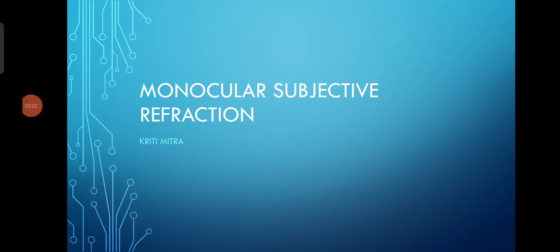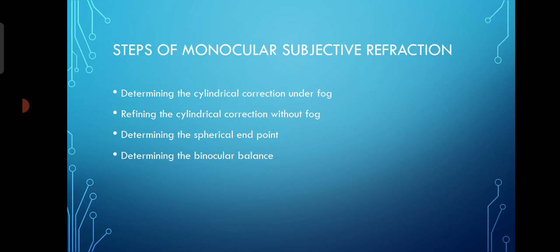When you are performing subjective refraction, you should do it monocularly first and then binocularly. When we do the last stage, we do the binocular balancing. So let's come to the steps of monocular subjective refraction.